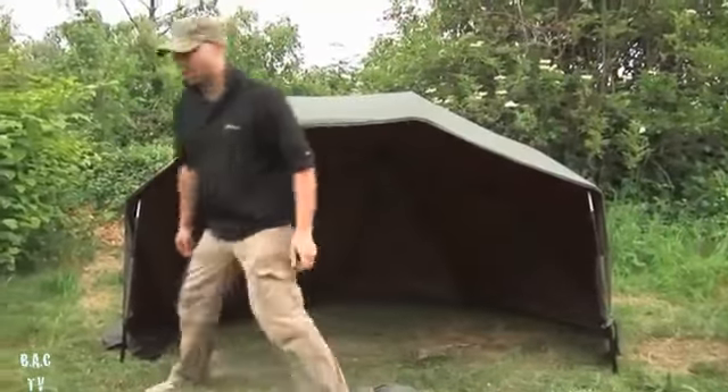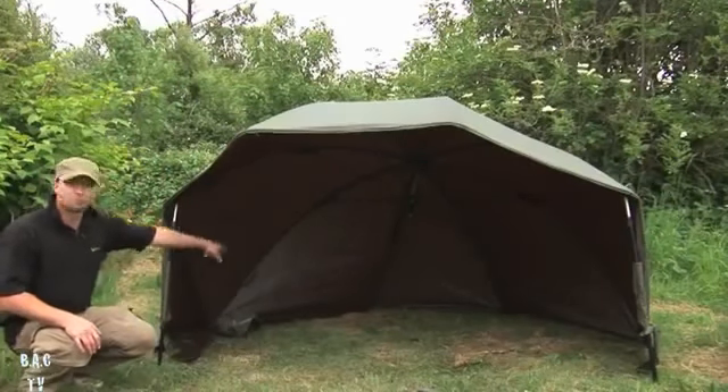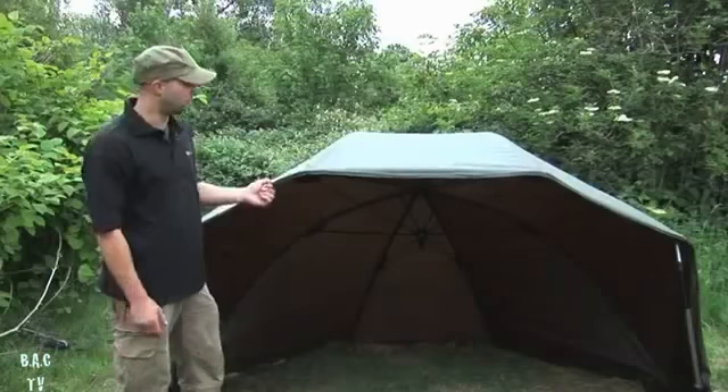As you can see, I've hardly pushed the poles in at all, but because of the way the ribs all touch right around the back, you've got stability straight away. Those are the other features I like about the brolly.